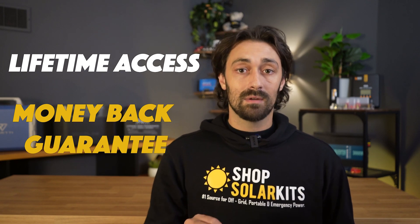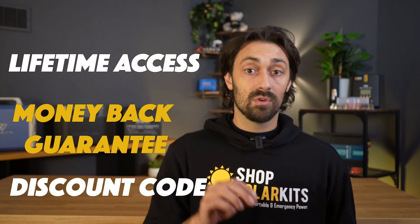This is all backed by our money-back guarantee, along with a discount code for the full price of the course that you can use at ShopSolarKits.com. Grab a copy today, and you'll be well on your way to gaining power and dependence.